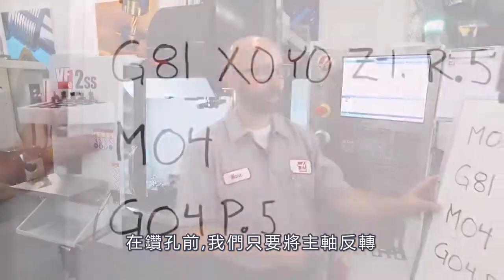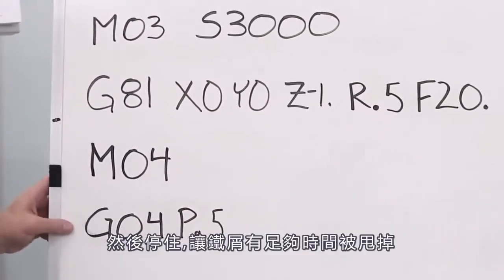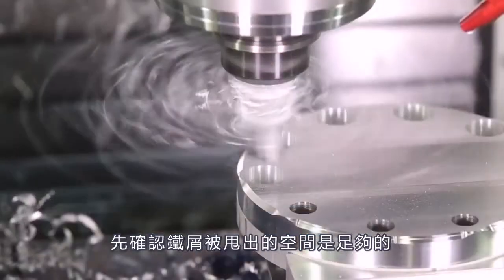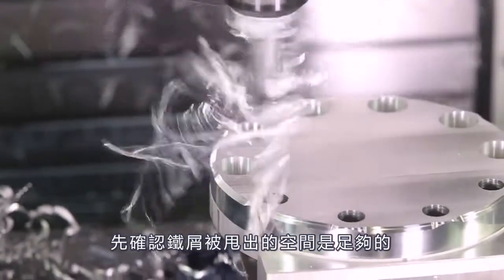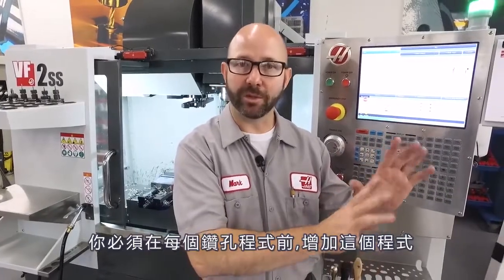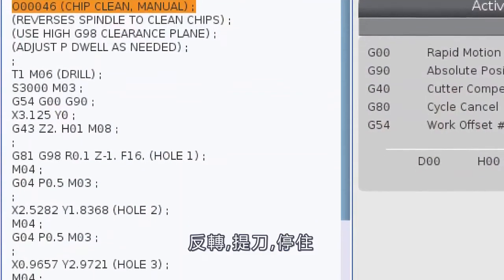We can program this manually. All we've got to do is reverse our spindle after we've drilled our hole. Then we dwell, giving the tool enough time to throw those chips out of the way. If you're doing this, make sure that your clearance plane is far enough off the part that the chips have room to escape. If you program this manually, you've got to add that spindle reversal and the dwell after each and every hole.